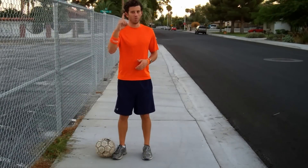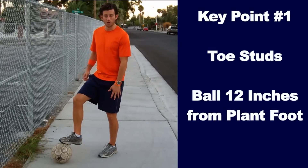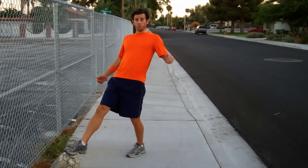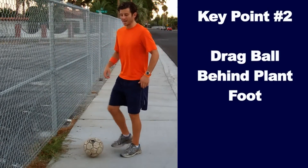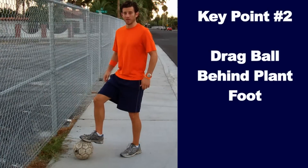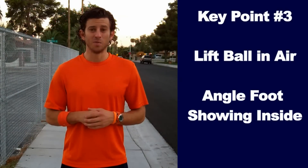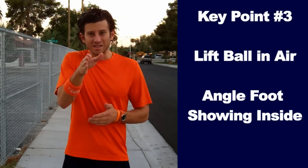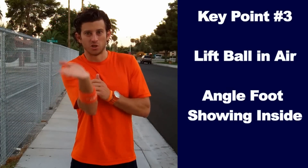Key points. Key point number one: place your toe studs on the ball about 12 inches in front of your plant foot. Don't reach for it. Key point number two: drag the ball back all the way behind your plant foot. Key point number three: lift the ball in the air by angling the outside of your foot down, exposing the inside of your foot to the ball.